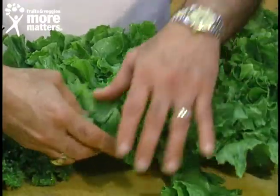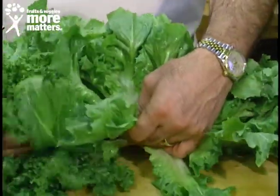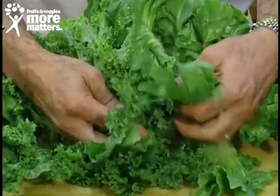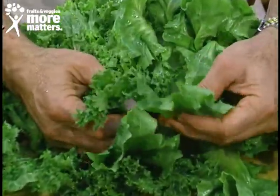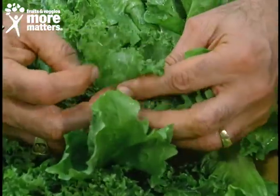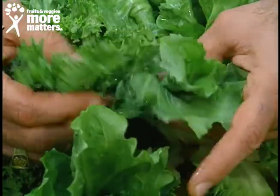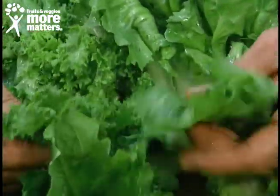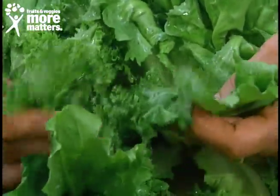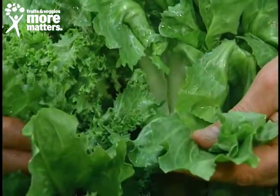The outer leaves — the escarole is a flat leaf like you see here, and the endive has got a frilly, tougher kale-like leaf. The outer leaves of both are very hardy and firm and are better to actually cook: dice, sauté, or stir fry.